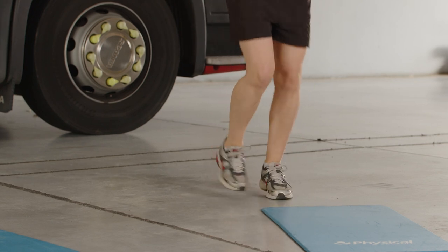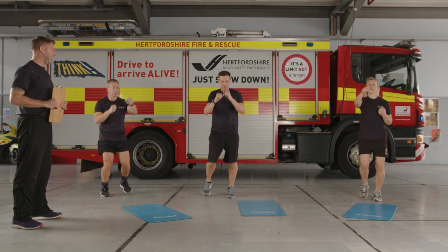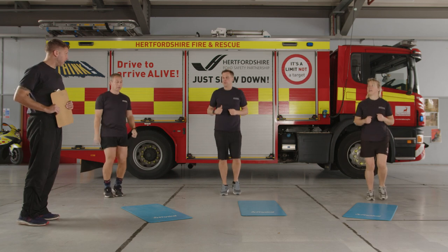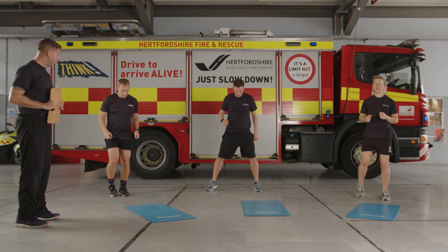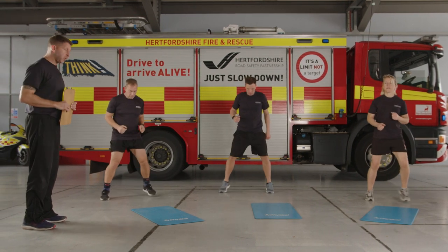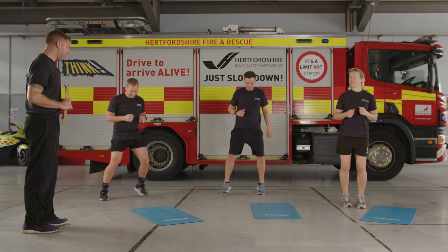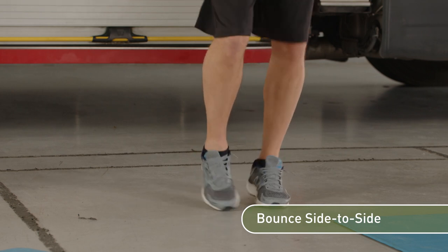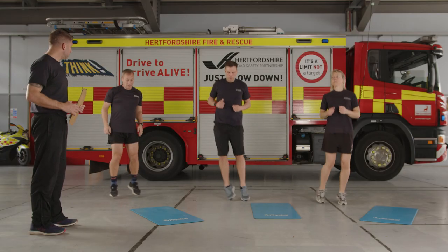10 seconds here. Then bring it back to a jog, and we're going to do the speed step again but a little bit faster this time — out, out, in, in. Try and find a spot on the floor and use that as your center point. You don't have to go too wide with this either, just a comfortable distance. Go a little bit faster. Then come back to bouncing, feet at hip width apart, bouncing side to side — legs should be starting to warm up now.